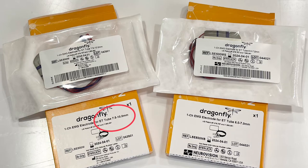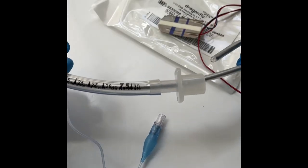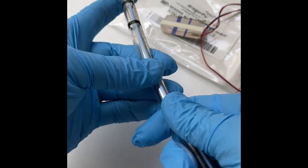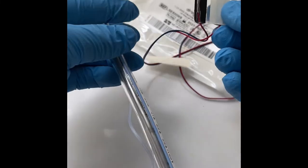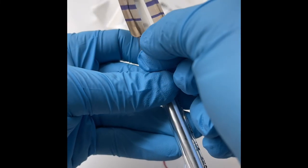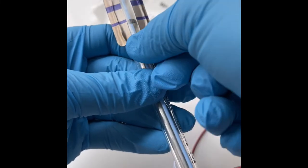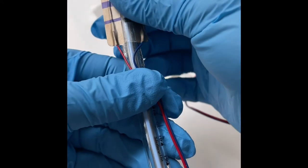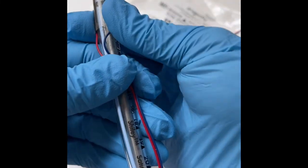Set up with your nerve monitor is simple and easy. Step 1: straighten the ET tube optimally with a stylet. Peel the release liner from the electrode and apply the electrode to the posterior side of the ET tube about a quarter of an inch above the cuff. Adhere the center first and smooth out the sides. The electrode contains depth markings for intubation alignment.